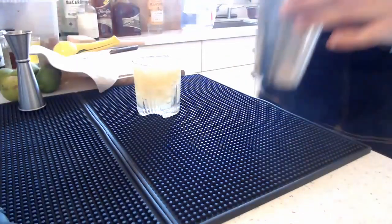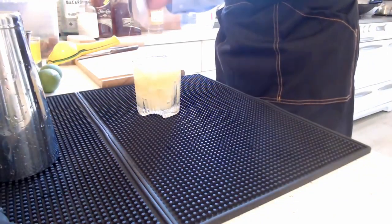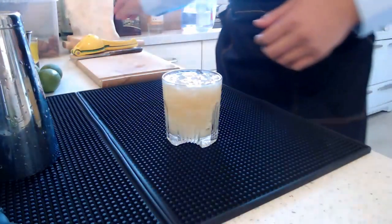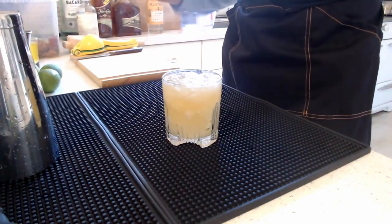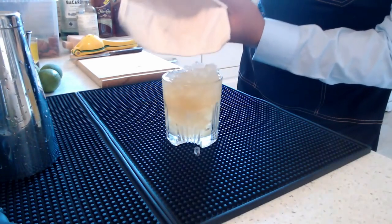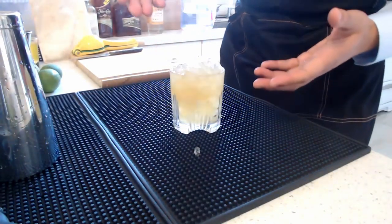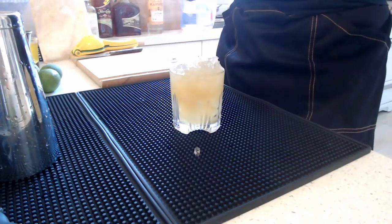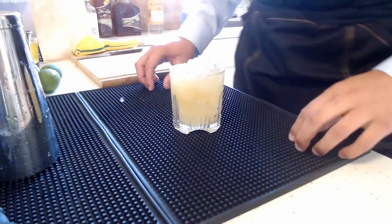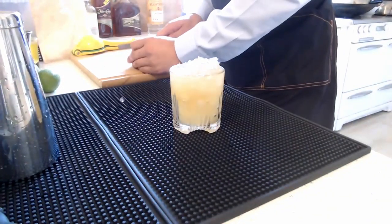Top it up. Let me clean up first — when hosting parties, cleaning up as you go means you can find your tools right away for the next drink. Now I'm topping off with a little more crushed ice. With crushed ice there's a lot more surface area from ice to liquid, so it melts faster, which helps you hydrate yourself while drinking your strong tiki drink.